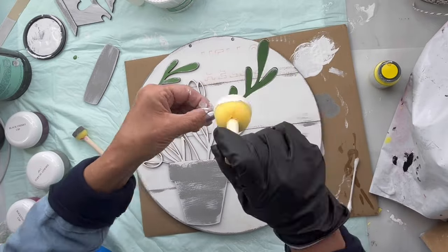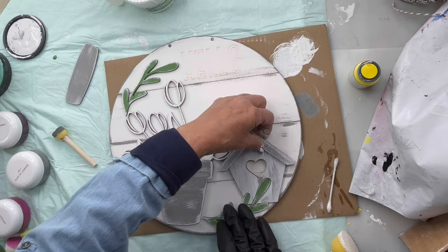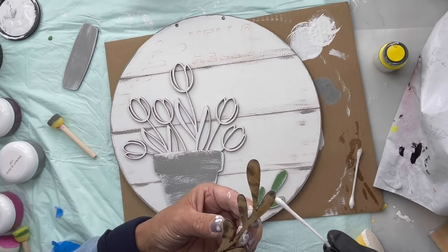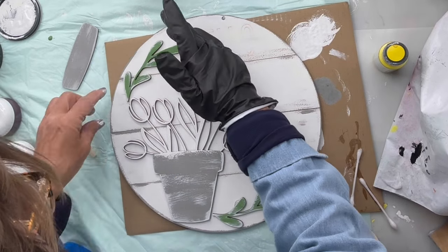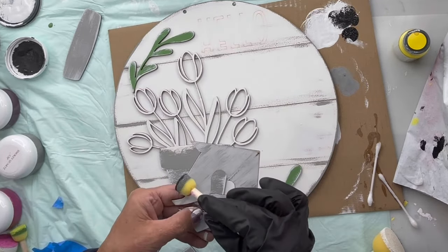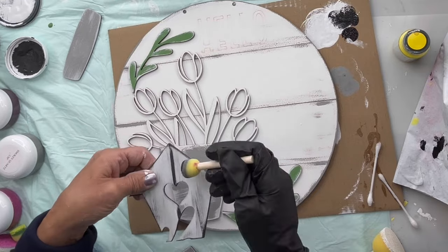I did the same dry brushing on the leaves. Now I'm going to set up how this is going to go — you want to make a plan. The first things I'm going to glue are the long leaves, one at the top and one at the bottom, using our Stick Fast glue — we have this on our Amazon store if anybody's interested. Then I decided to take black and go around the edges of the birdhouse and down the lines of the slats.